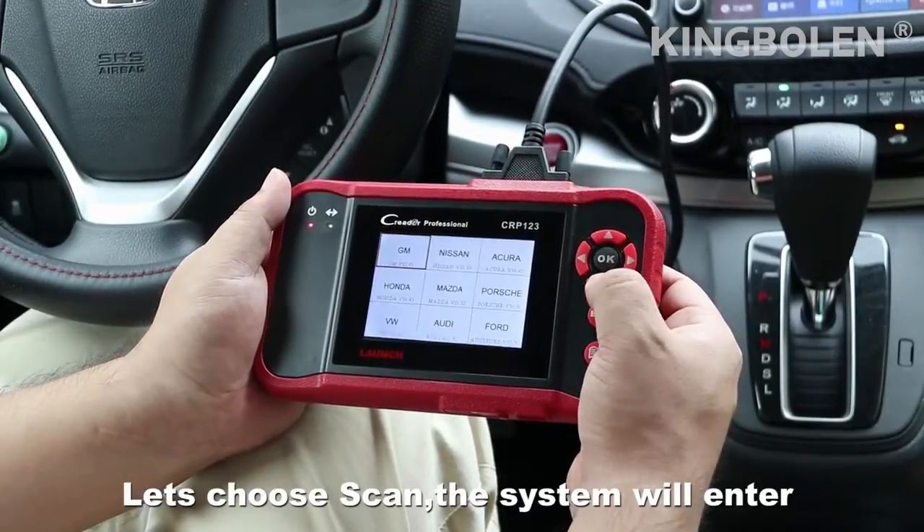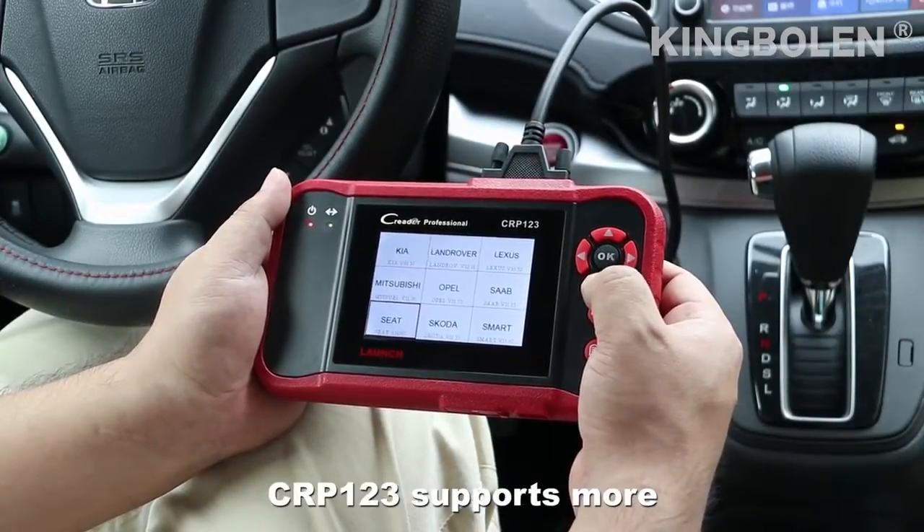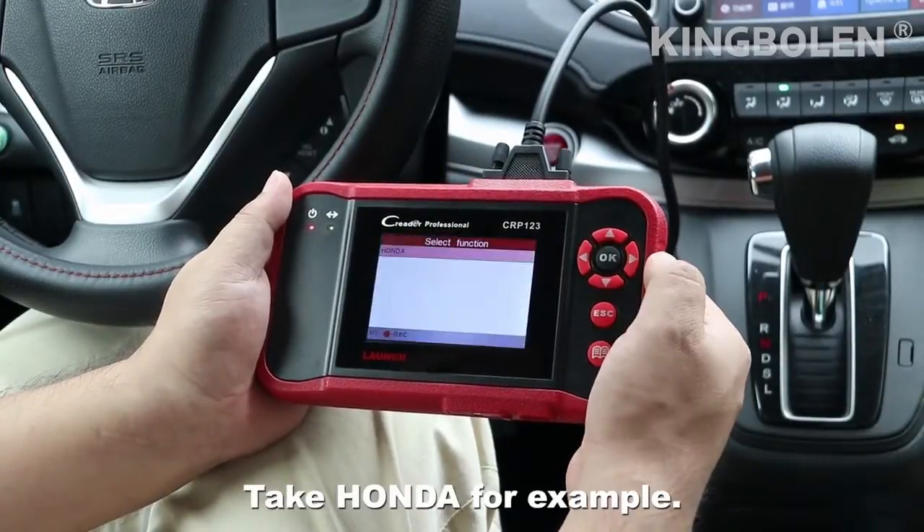Let's choose Scan. The system will enter the vehicle system selection interface. CRP123 supports more than 32 car 4-system diagnostics. Take Honda for example.